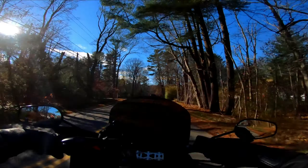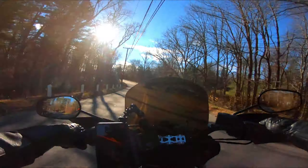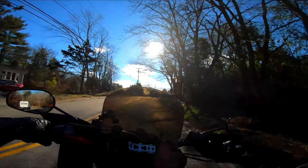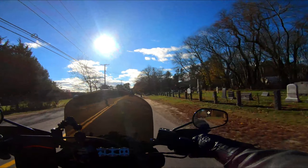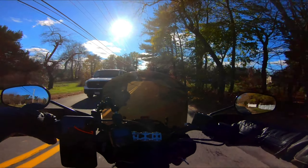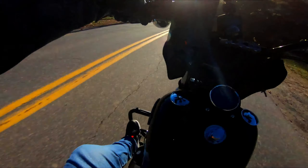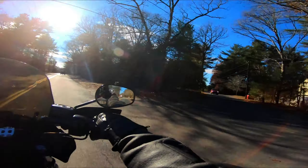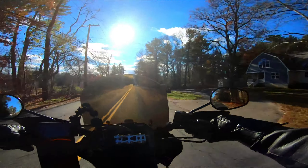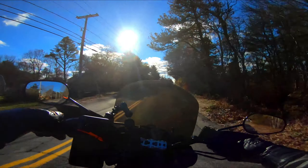I've got a tank top on, over that an Under Armour long sleeve shirt, over that a t-shirt, over that a hoodie, and over that my Harley Davidson jacket. If I were skinnier I'd put my vest underneath the jacket. I can feel my chest getting cold. I'm actually surprised my feet are not as cold as I thought — these are safety sneakers, over the ankle with a steel toe, and they're holding up better than expected.